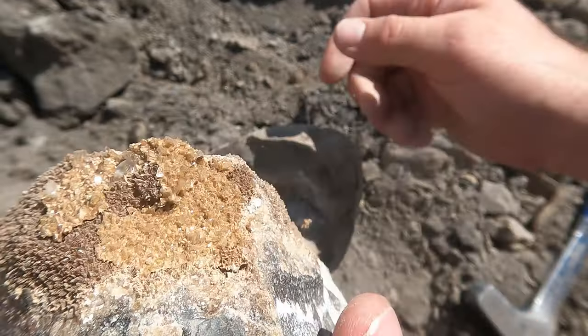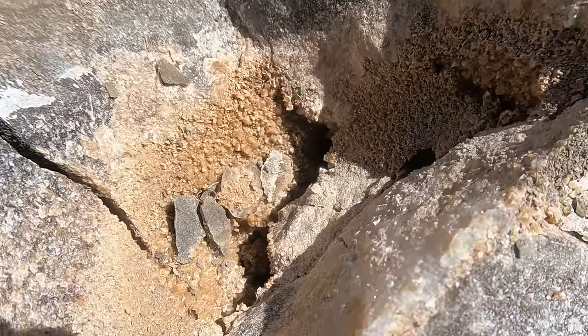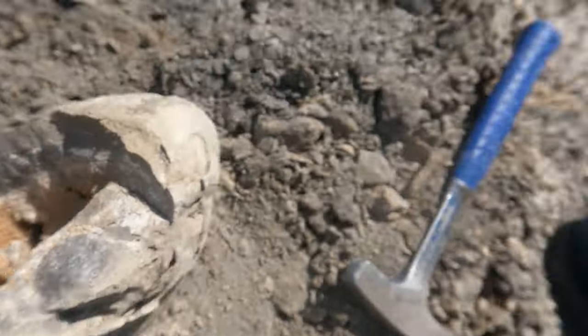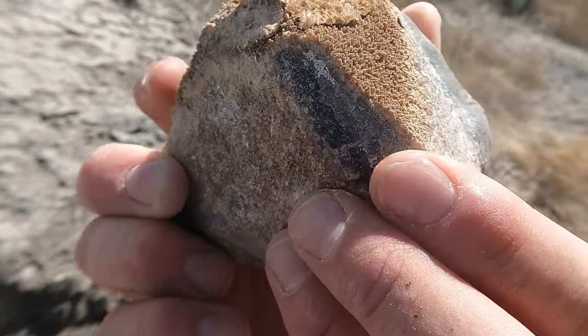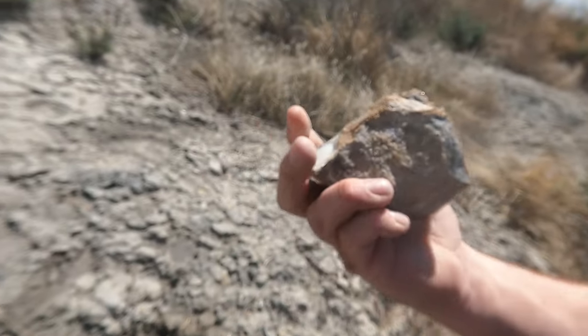Oh there you go — that's a good one! In fact, look at the other side of that pocket. Look at the crystal on the other side right there. That's a good one. Look at that thing. Look how clear that guy is — isn't that crazy? These are so clear.